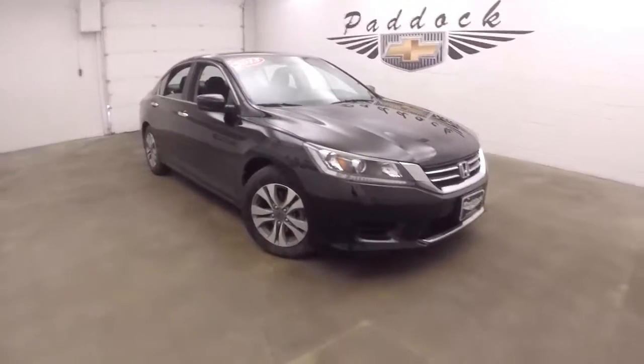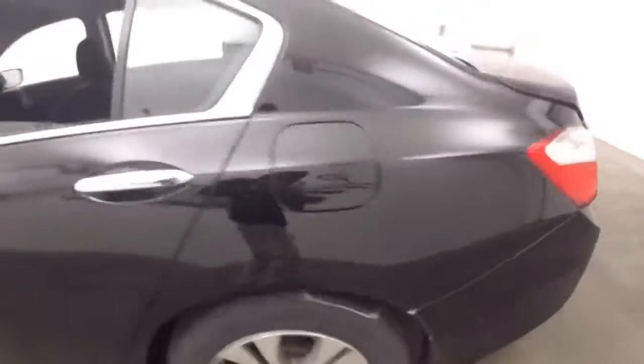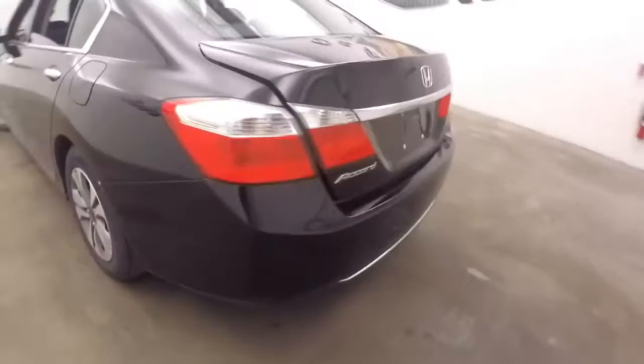This is a 2013 Honda Accord. Nice black color, nice alloy wheels. The paint is in nice straight shape, all nice and straight.